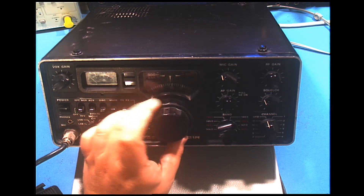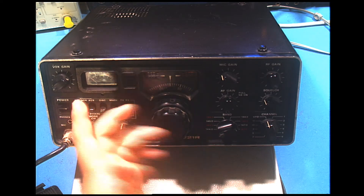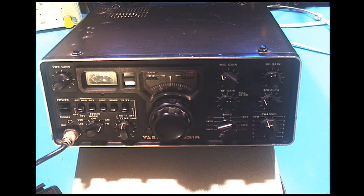Each band is separated into half-megahertz-wide segments, with one full megahertz covered on one entire rotation of the VFO. You have a fast set and a slow set which gets you down to one kilohertz resolution on the VFO, which is quite good.